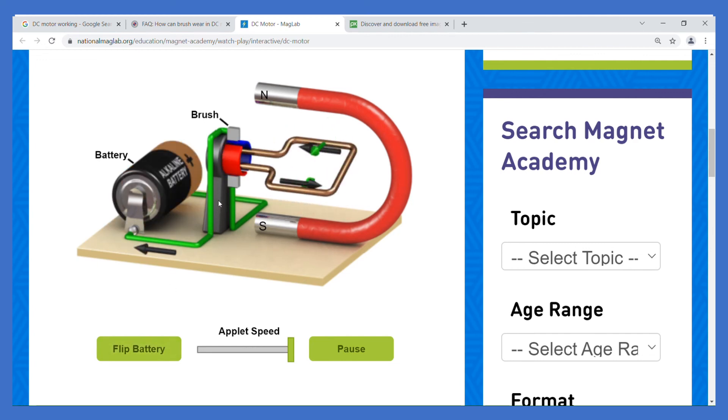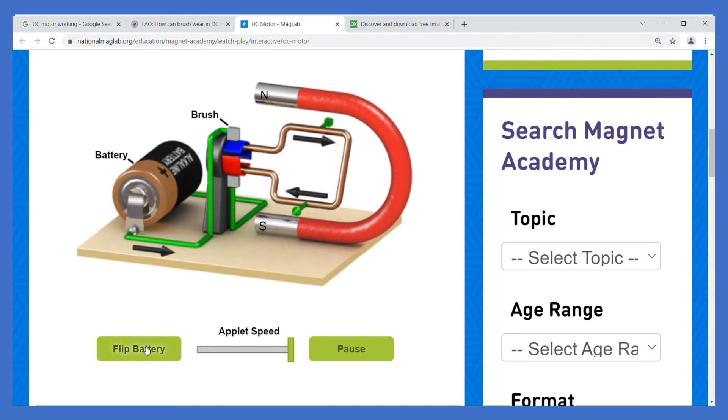If you flip the battery, the motor will change direction — from clockwise to anti-clockwise. Normally it spins clockwise, but reversing the battery causes anti-clockwise rotation. You can explore this using the simulation on the web.